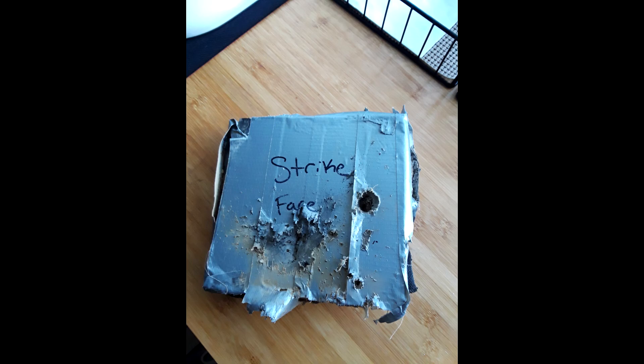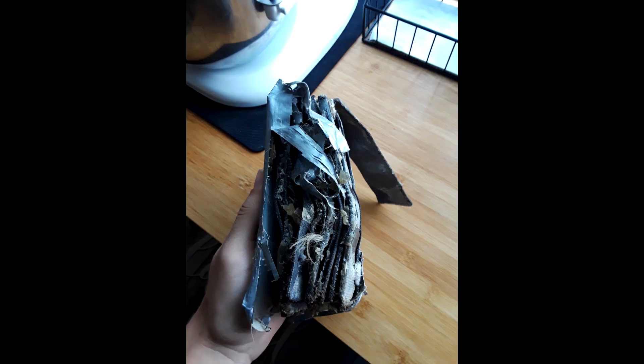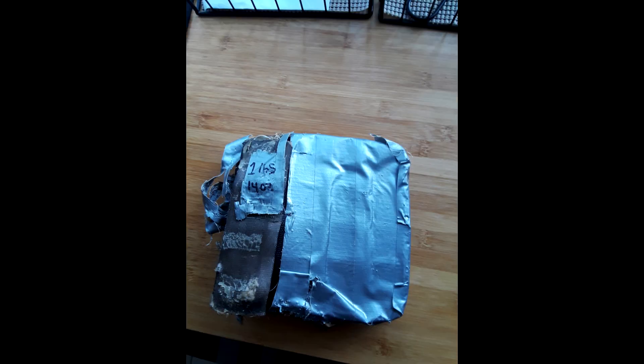I hope to shoot it with pistol calibers next time as well. I think it will stop all the pistol calibers I throw at it. Obviously, I'm not making it to stop rifle rounds. I'm trying to keep it reasonably thin and also somewhat light — this one came in at 1 pound 14 ounces. Not too bad, but I kind of want to make it thinner for the next version as well.